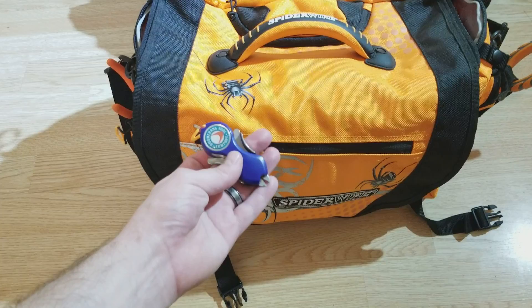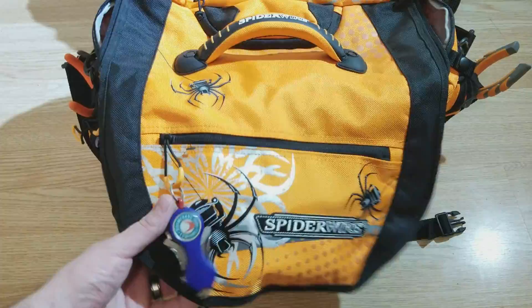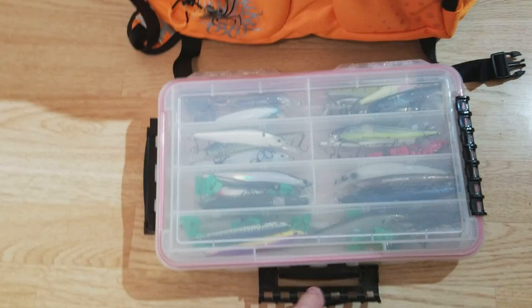That's the Boomerang Tool Company — really good for braid. It's just clipped on the bag there. First thing we got here are some jerk baits. Let me go ahead and open them up for you guys to get a better look.